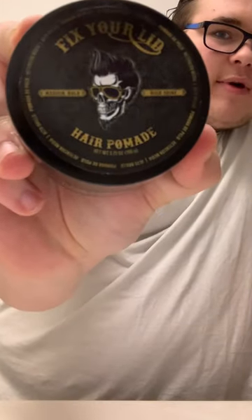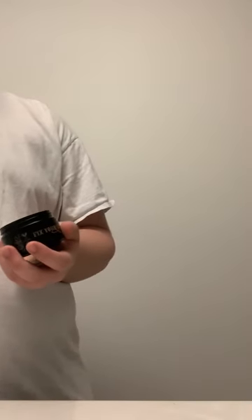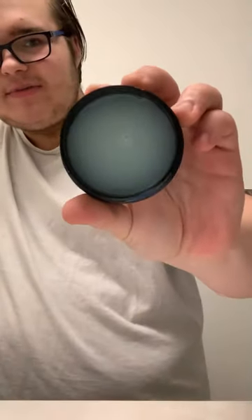Medium hold, high shine pomade by Fixture Lid. When I was first greasing and didn't know about pomade as much as I do now — the smell — it kind of smells like soap honestly, like a type of hand soap you'd use in a bathroom. This is a brand new jar, has not been used yet.